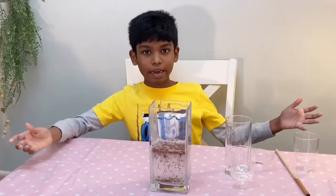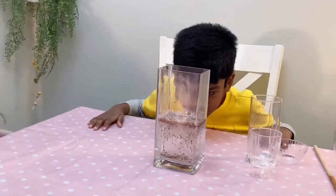And this is the dancing rice! Ooh, looks like a dance party!